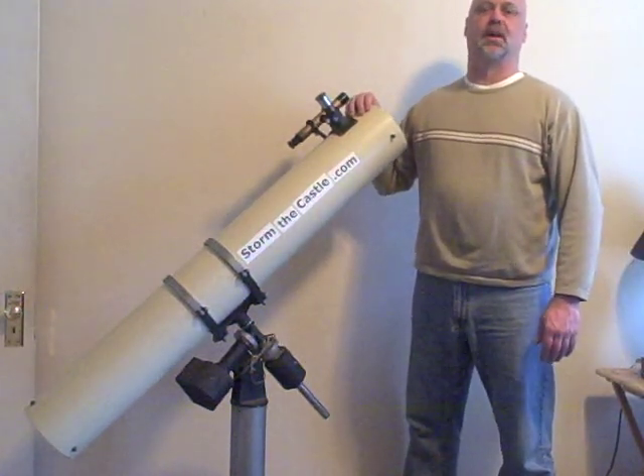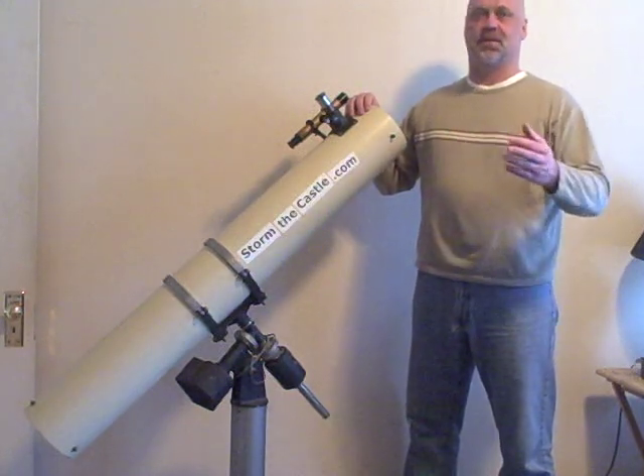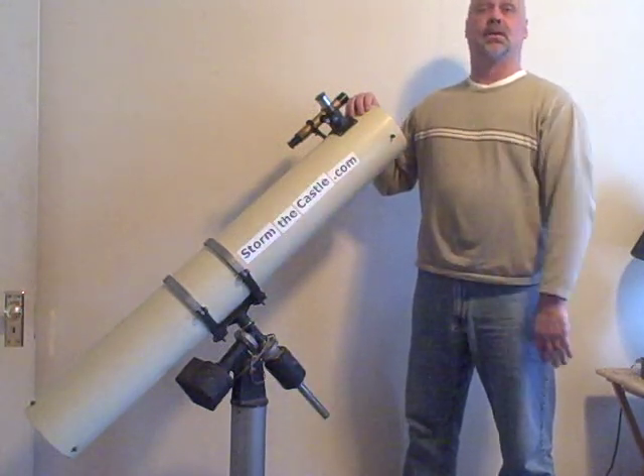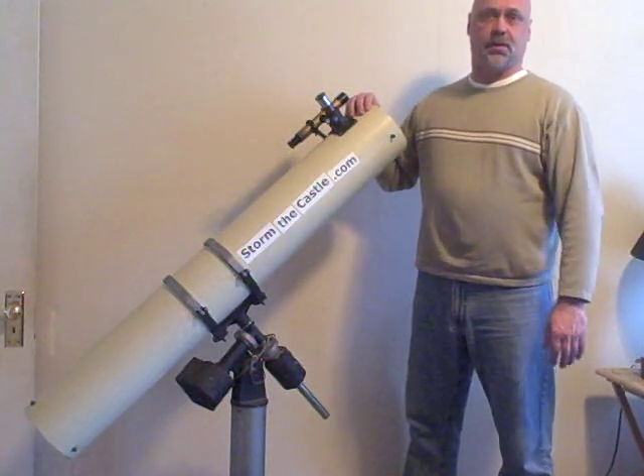Hi, I'm Will from StormTheCastle.com, where you can find lots of fun projects to do and interesting things like telescopes, astronomy, catapults, making mead, all kinds of fun things to do on my website.